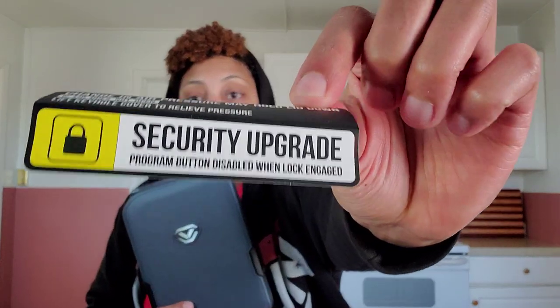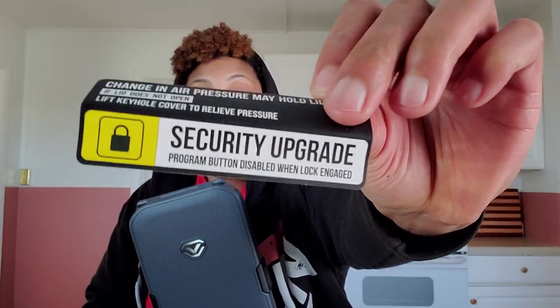There was a video of people actually trying to break into this and reprogram it with the program button. The updated safes come with a security upgrade — if the storage is locked, it cannot be reprogrammed from the inside. So if someone tries to break in and press that button, they cannot press it while it's locked. That is the new anti-theft safety upgrade they did for these.